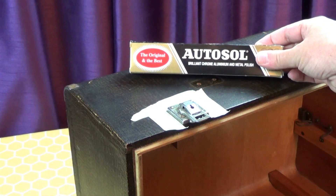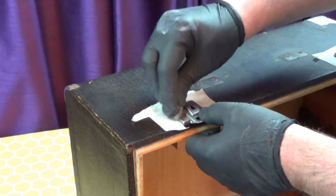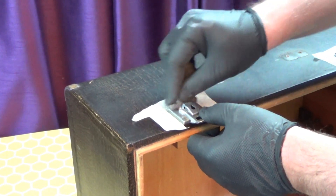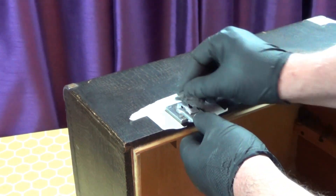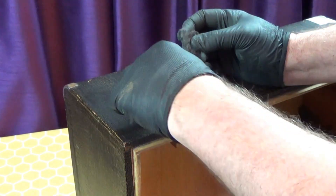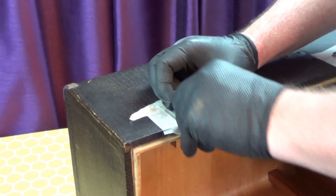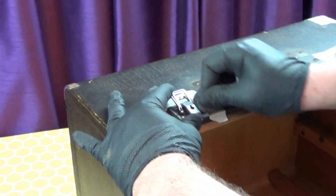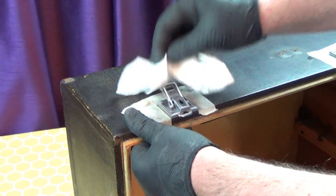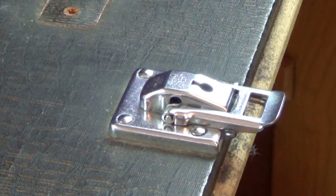I'm using my trusty Autosol metal polish and wire wool to thoroughly clean up the latches and the metal corner protectors. And it's looking a lot better — not perfect, but better.